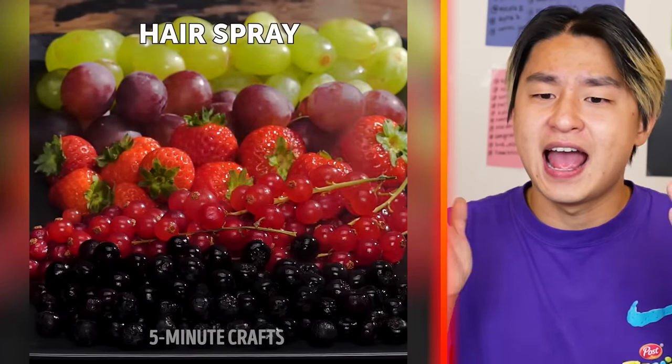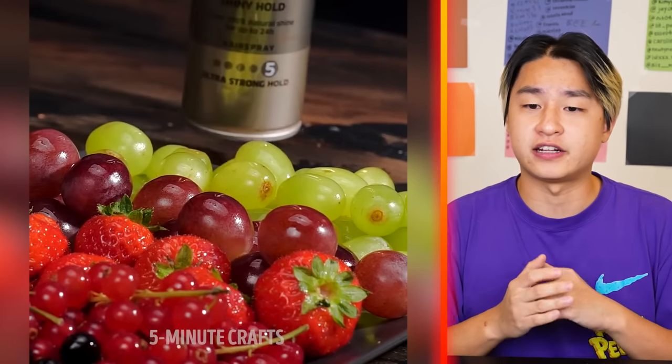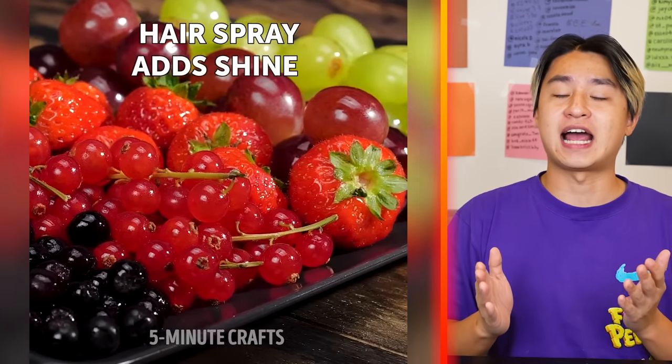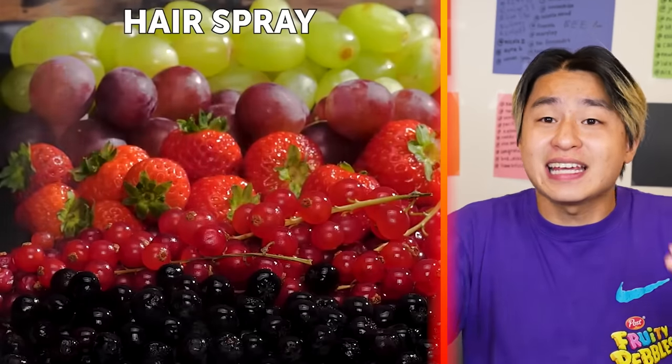Why are you spraying hairspray on fruits? We're about to find out. They're spraying hairspray on fruits to make it more shiny. Nothing is real, guys! Everything is just a lie!